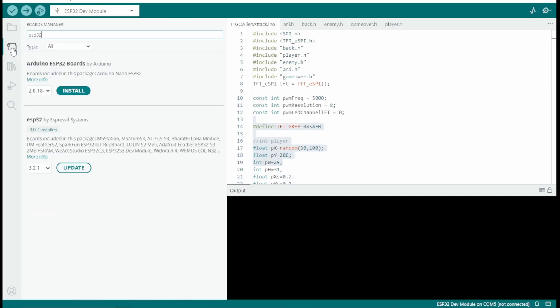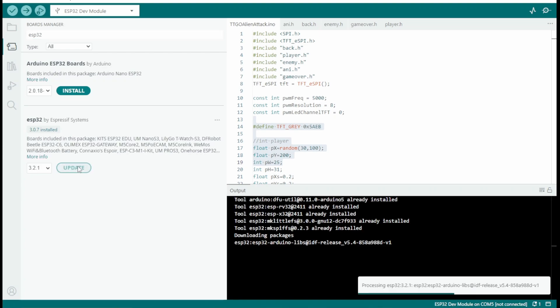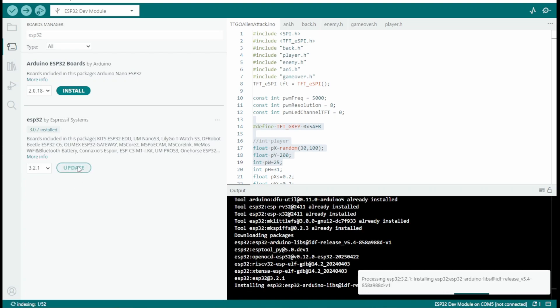Next, you want to hop over into your Arduino environment, go to Board Manager, and search for ESP32 — the Espressif Systems version. You can see I've already got that installed. If you didn't, you'd have the install button. I had an update waiting, so I went ahead and hit that update and got that installed.